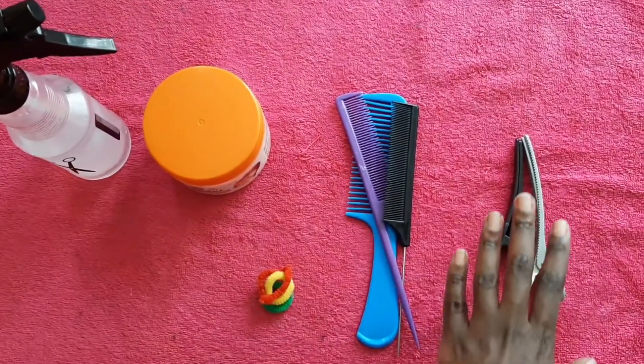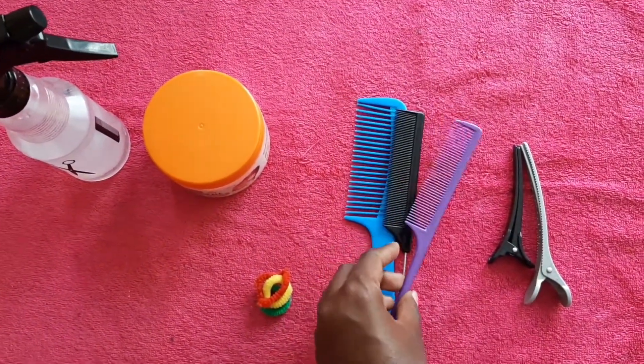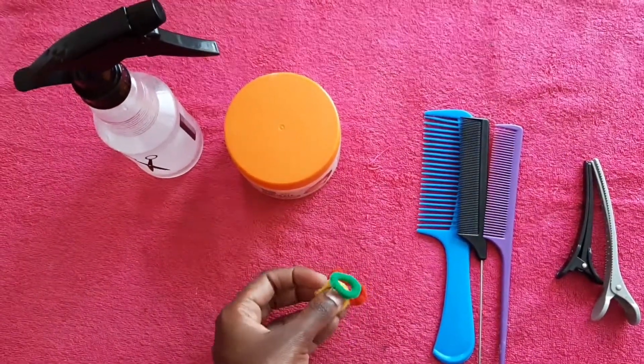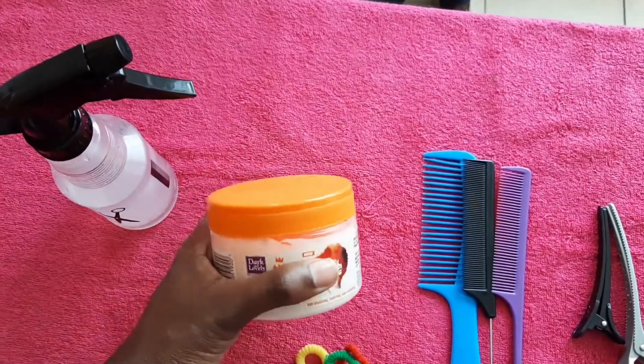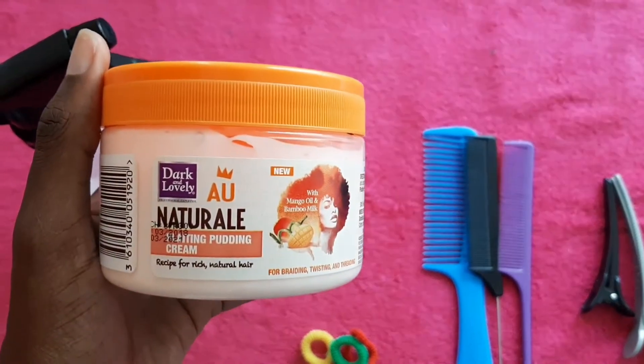The tools you're going to be needing today are clips, some combs just to section and detangle hair, some rubber bands to hold your hair away as you work, and this plaiting pudding by Dark and Lovely, which is what I use instead of hair gel.